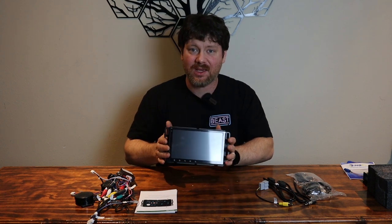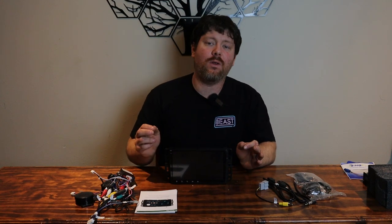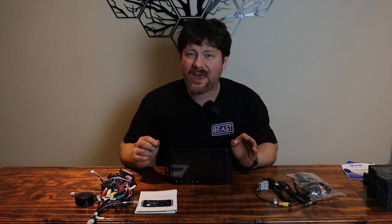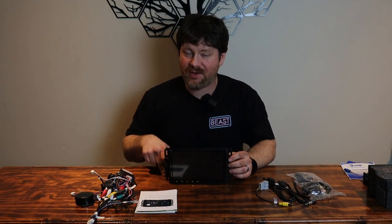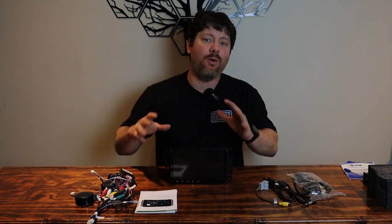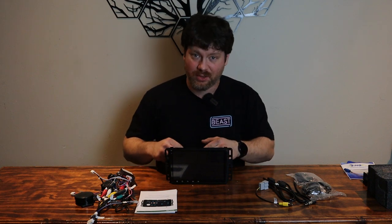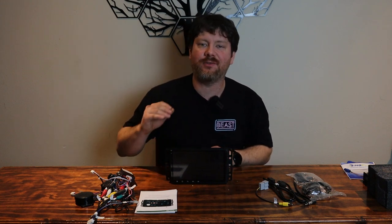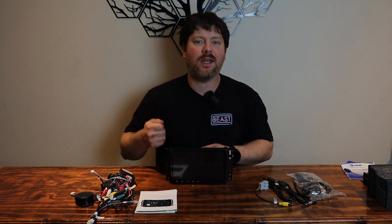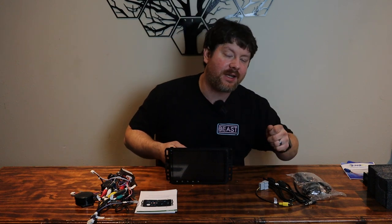This exact radio fits in a few different GM and Chevy vehicles, as well as a few Cadillacs, and the model years it fits are 2007 to 2013. I will have a link for this radio in the description below. If you follow that link it gives you a full list of all the vehicles it fits, and it even shows you the connectors — if your vehicle has one style connector it won't work, the other style it will.